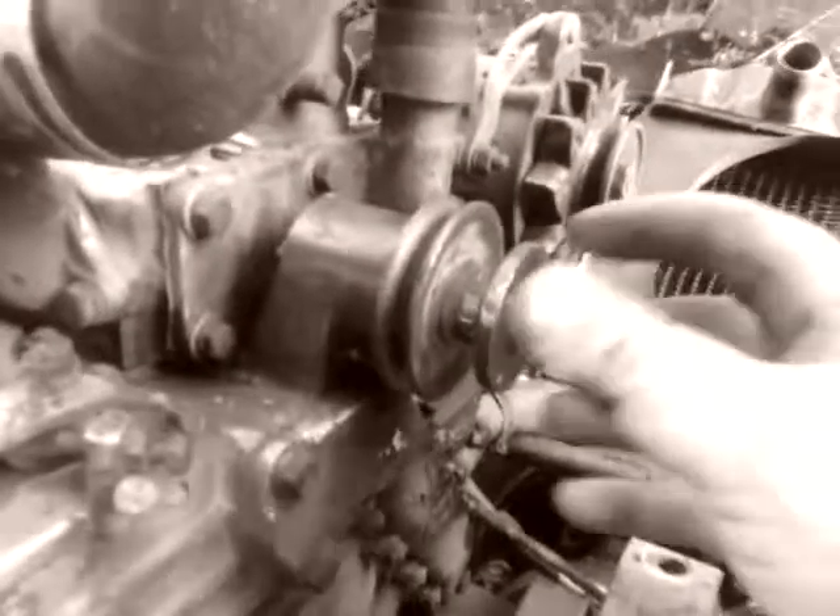Well, like that song goes, the sun comes up and the sun goes down. We got the old bearing on now. The back one sits a little thicker than the other one did, but it is seated down in there and it spins perfectly.